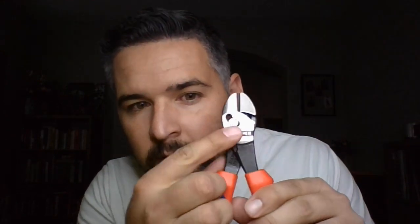Next on our list are the dykes, or diagonal side cutters, whatever you prefer calling them. This one's a twin force — if you can see this little guy right here, it's also on the opposite side. They cut extremely well, extremely easy. I got the shorter ones just because they fit better in my bag. Really good stuff.